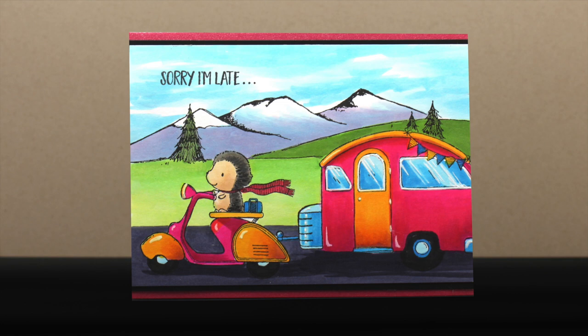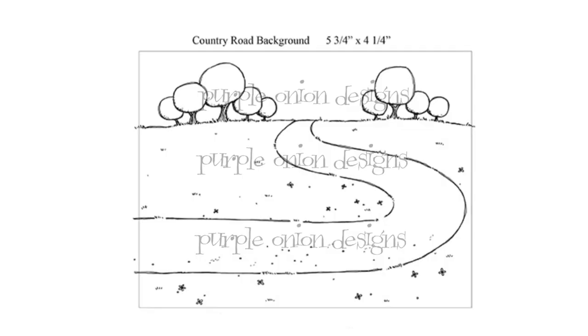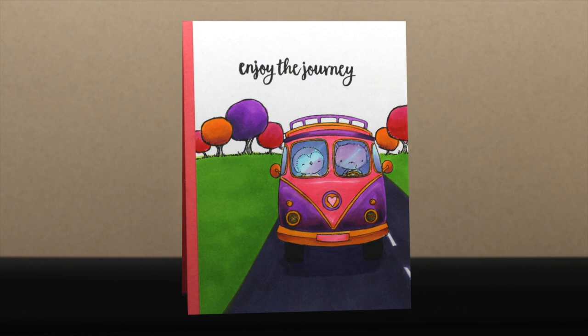I moved the background image way up high so those mountains feel like they're off in the distance, and I created a scene with some of the other new images in the front — I have no idea if a little bike could tow a motorhome, but it is, and my sentiment is off on the left-hand side. The country road background stamp is similar to another stamp they have if you like these round trees. This one has a road that curves two different directions, so different vehicle stamps or critters walking different directions can move along this path. I masked out the bottom section so I could draw my own road in, and the center quadrant just has one little critter in it with everything else spilling out from the middle.